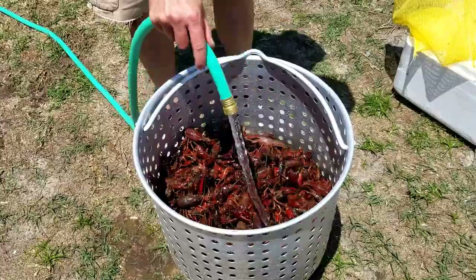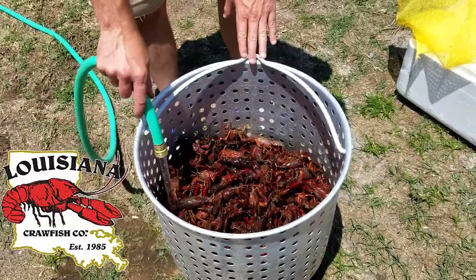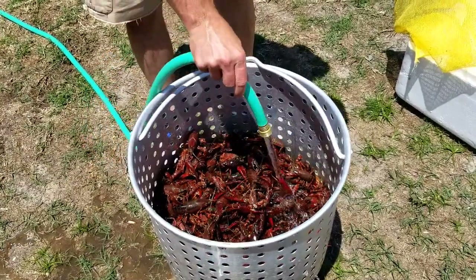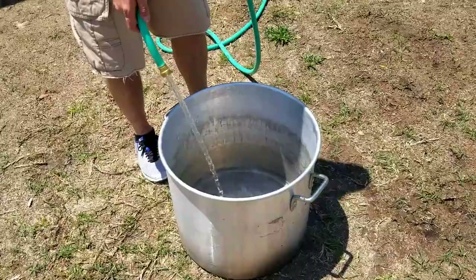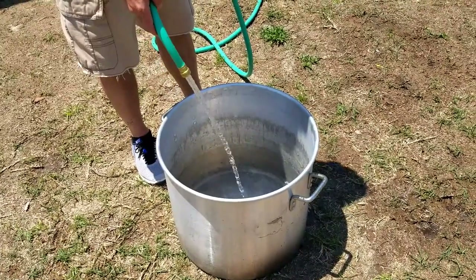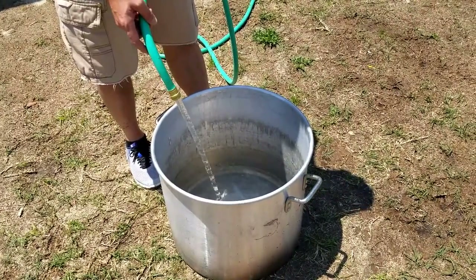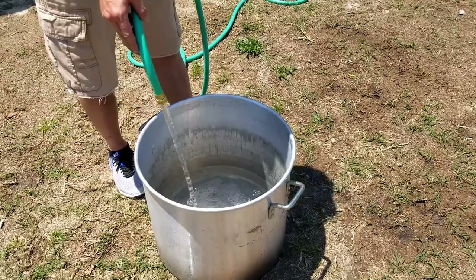These crawfish came from Louisiana Crawfish Company — they were gracious enough to send me some to try. These are rinsed pretty good. We've got a 60-quart pot and we're going to fill it up about halfway. Again, we've got about 15 pounds of crawfish — not doing anything big today, just a simple bowl. We'll get this filled up and get it on the burner.